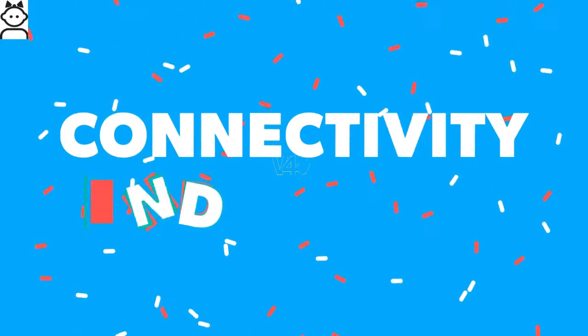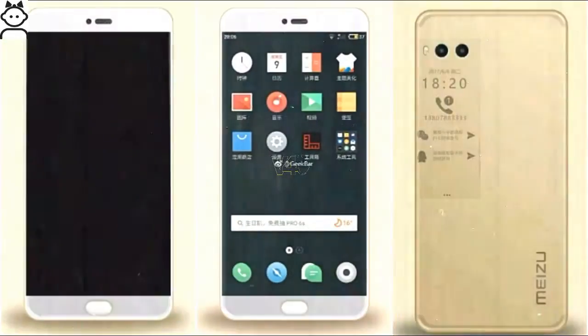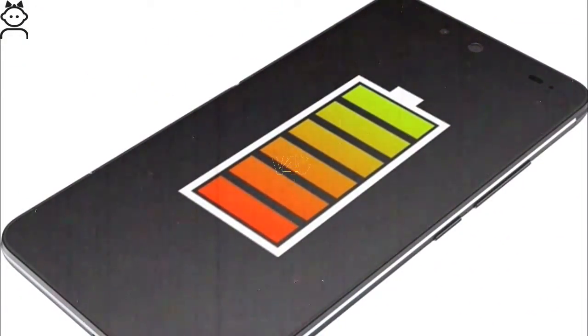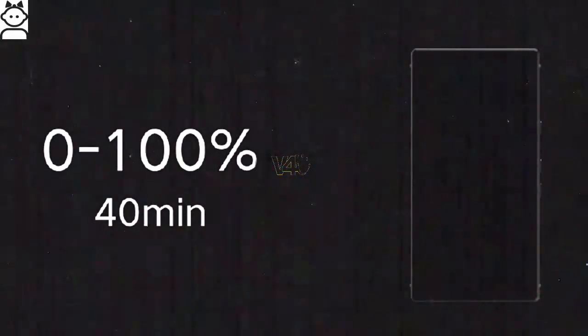For connectivity, the Meizu Pro 7 includes Wi-Fi, accelerometer, proximity sensor, 4G connectivity, mobile hotspot, Bluetooth, and GPS. It will be packed with a 3000 mAh battery, and super quick charge technology is an added advantage that can reportedly charge the phone in just 40 minutes.